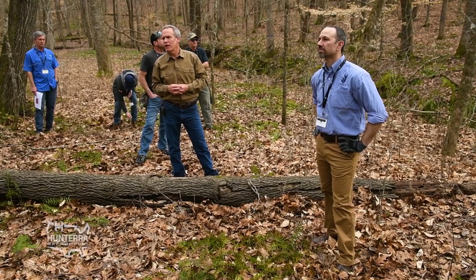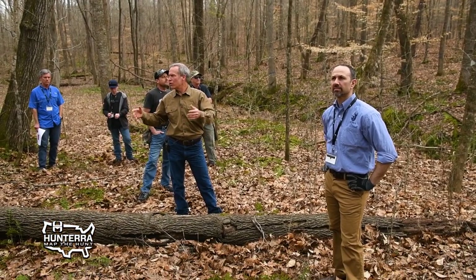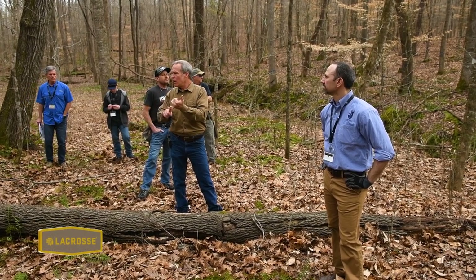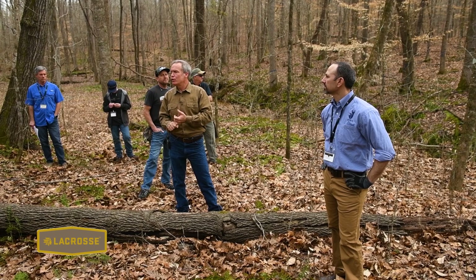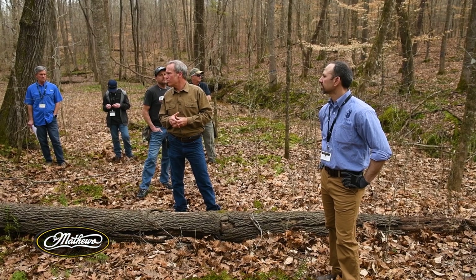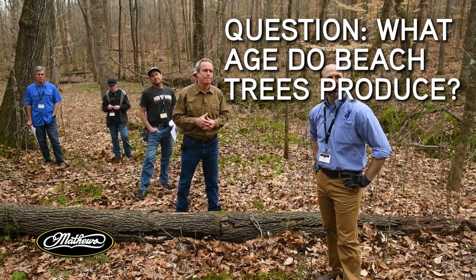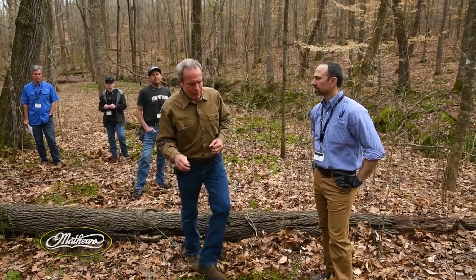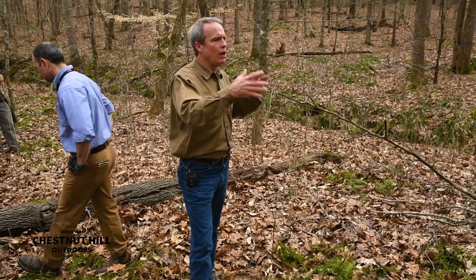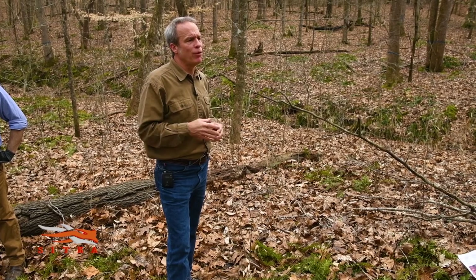Don't be afraid to cut or kill trees. Think more about what's growing on the ground and the structure of that vegetation — that's what's number one holding deer and number two feeding deer. Look at the oaks and beeches as a periodic bonus. Beech trees in forested situations — not growing out in the open — usually start producing around year 30 to 40.